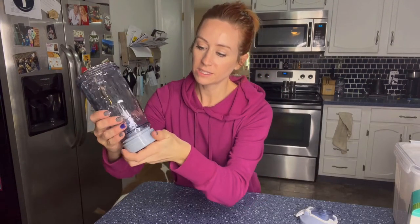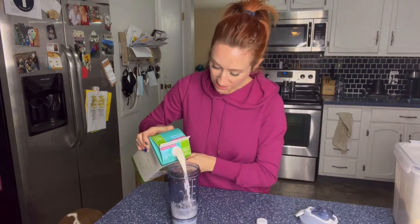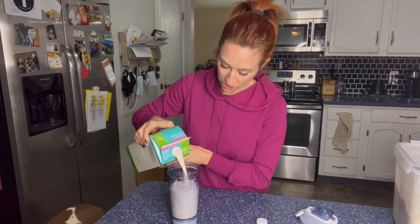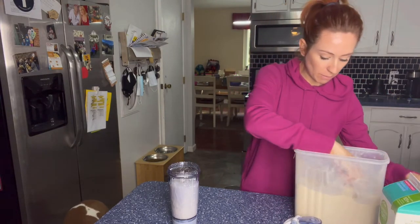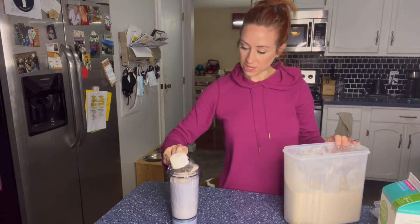I'm going to go ahead and clean this out first. Got it cleaned out. And then what you're going to do is take this piece and it just screws into the bottom right there. Now let's go ahead and add my stuff. And the nice thing with this for cleaning, you can even just add water and soap to it and turn it back on to get it nice and clean. Let's add some protein powder and see how well this works.